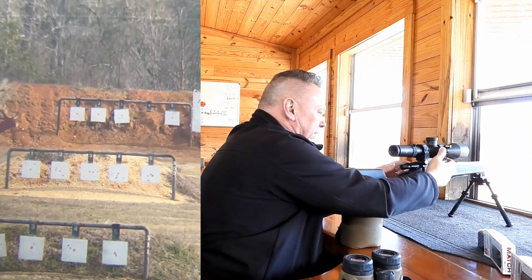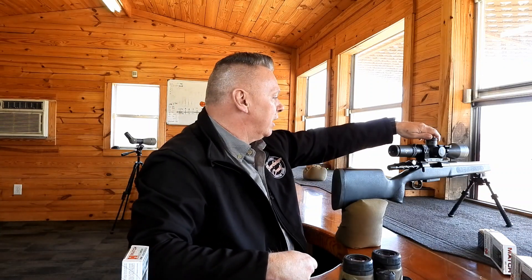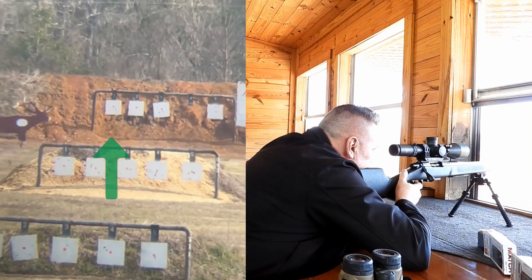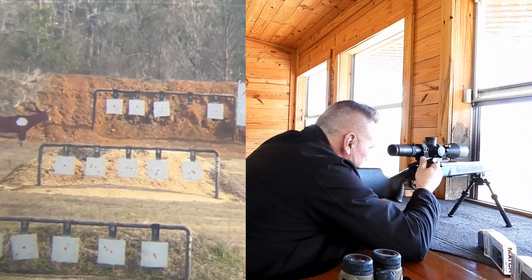Okay, a little bit low — it looked to me about a half inch. So what I'm going to do is bring it up half a minute. Come up a half minute — that'll be 30 minutes. Stand by. Okay, we're there.